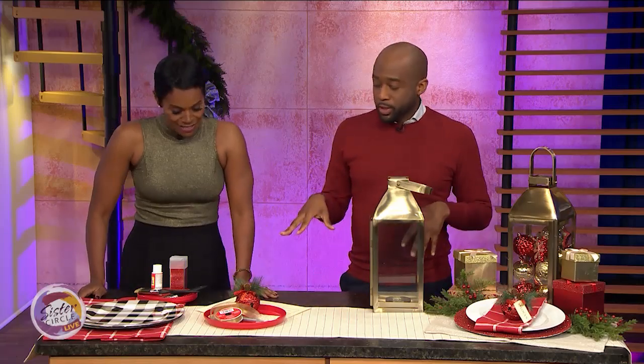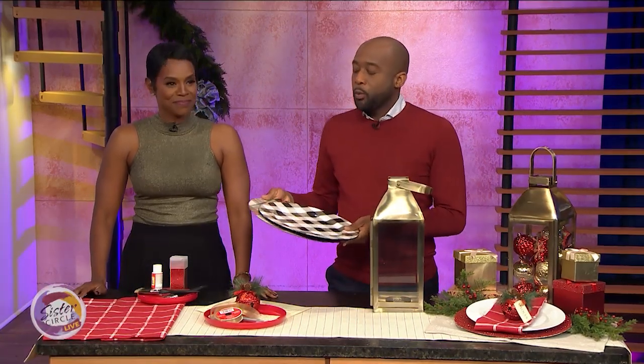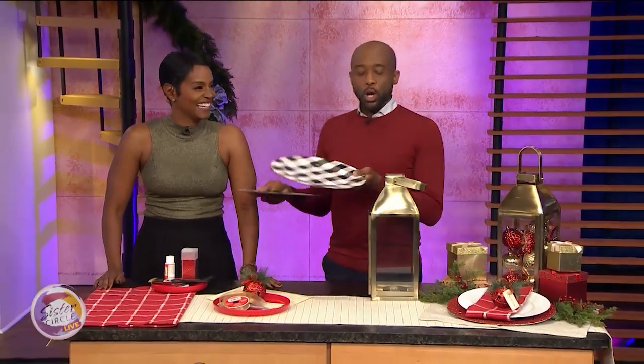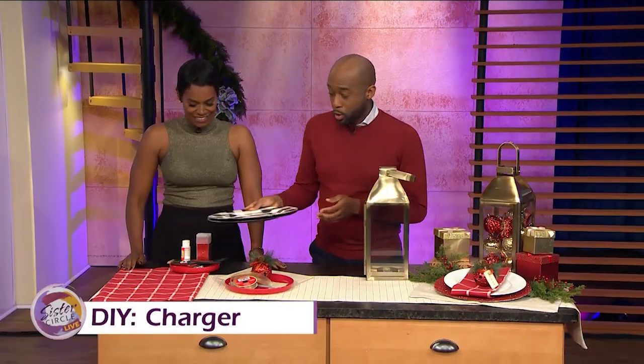We're going to make it easy. Most of the things you're going to see on the table are either from the dollar store or right from your home. So we're going to start right here. These are cute little chargers you get at the dollar store. Well, all dollar stores are not made equally, so when you're shopping, they never have a matching set — it's always random. So we're going to make a cute little charger on our own.